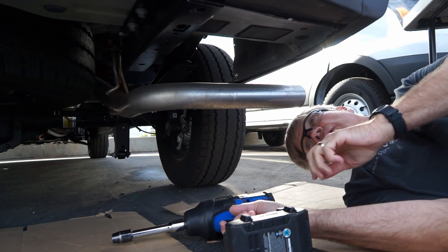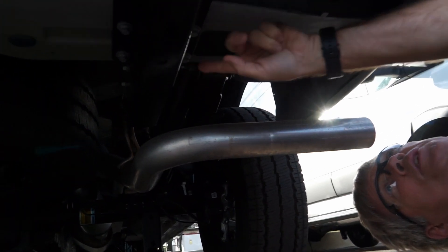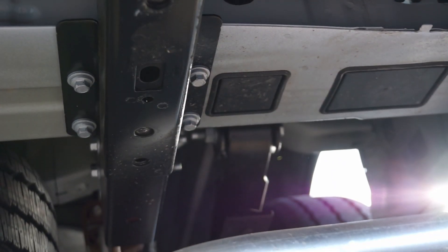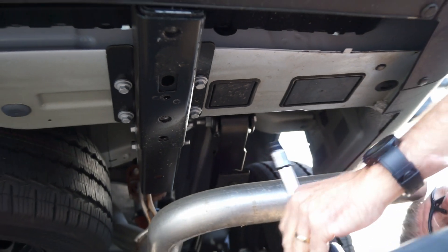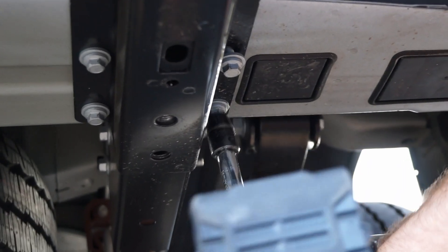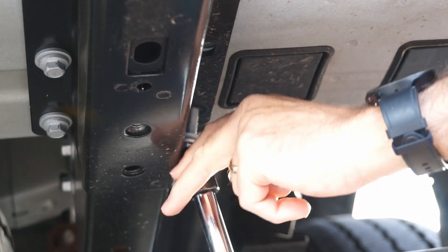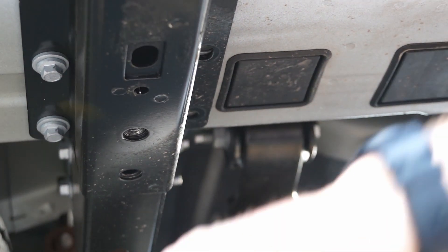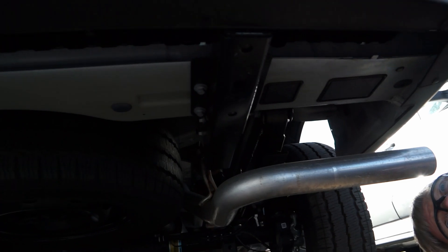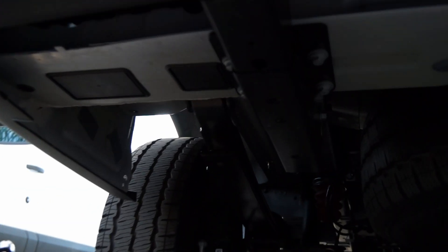We're here under the passenger side near the exhaust pipe, and we need to remove these two factory bolts using the 13-millimeter socket. We used a 15-millimeter for the tow hook, and now we're on 13-millimeter. The larger impact wrench is used here because these are a little tougher to get off. Once done on this side, you do the exact same thing on the driver's side.